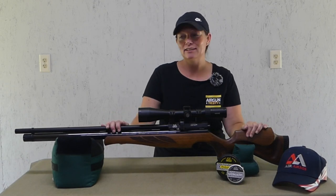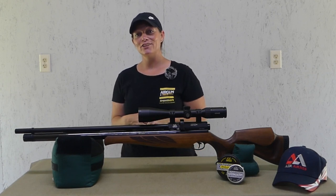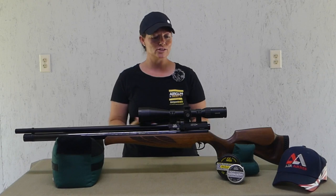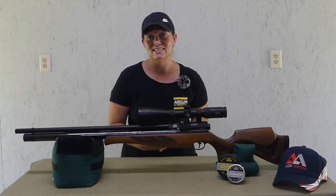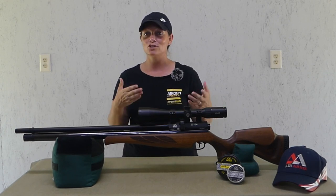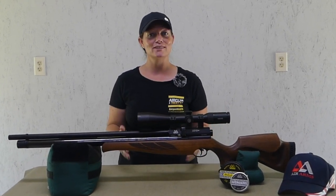Well guys, I guess that's about it. I'm Airgun Angie with Airgun Webb. I've told you guys about the gun, and that's what I said I was going to do. Next video, of course I'm going to be shooting it — there's testing to do. I've got different power levels to check out, different pellets to check out, different distances to check out, and I've got a scope to check out. I'll also be putting my phone scope on here to check that out too. There's still a lot more to do with this gun, so be sure to stay tuned. Thank you all so much for watching. If you don't just have a good day, have an awesome one!